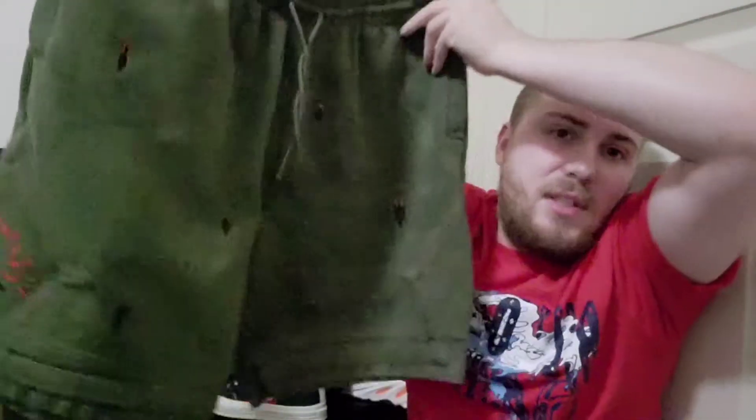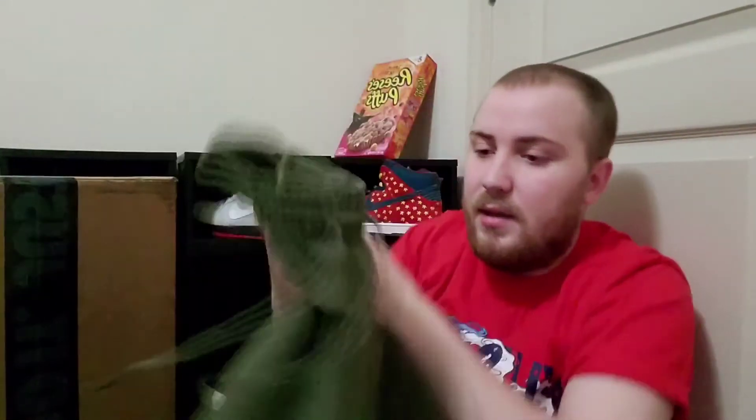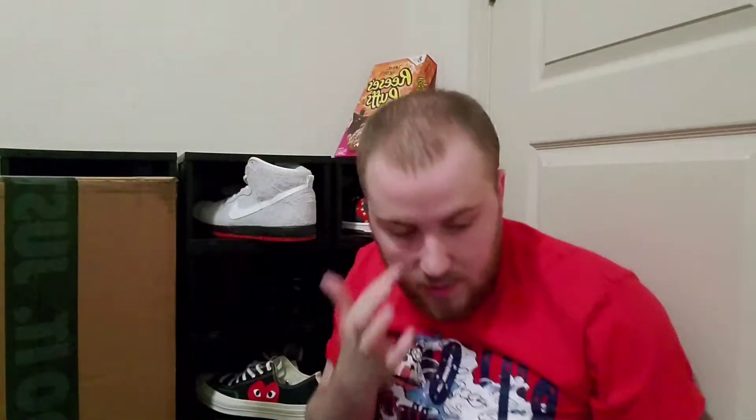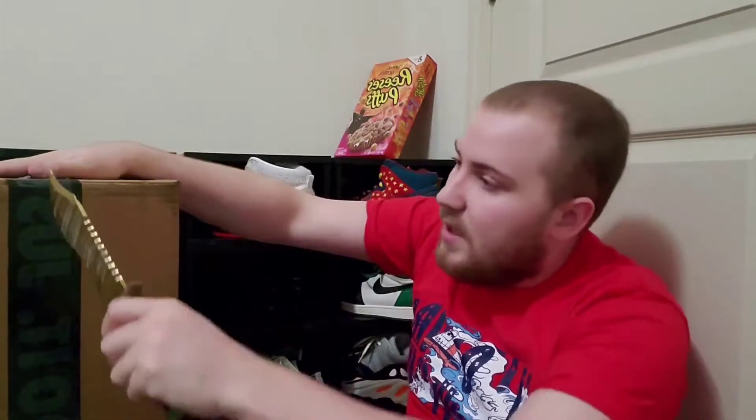These are the Travis Scott sweatpants. The suede feels so, so nice. All these cactuses with the fire are embroidered, and the Jumpman is also embroidered. I love this so much. These also have metal aglets that are painted — I noticed this one's chipped a bit, but that could be a lot worse so I'm not too upset.